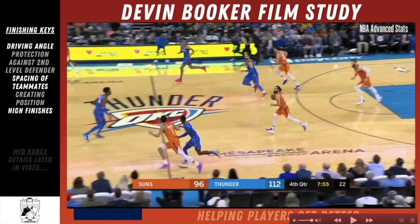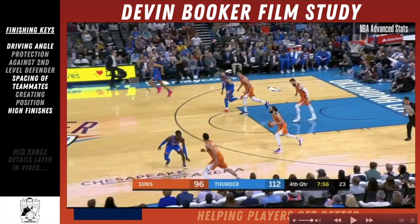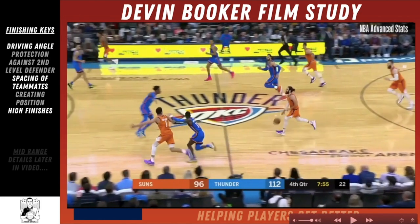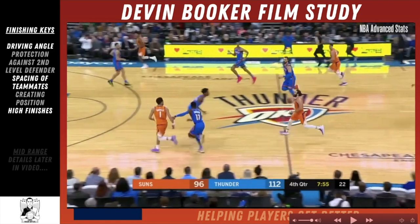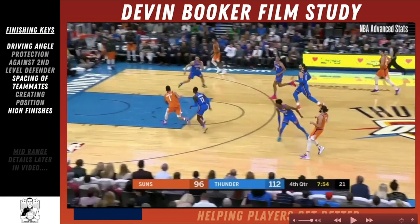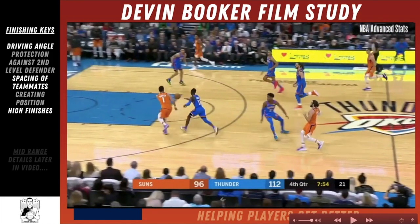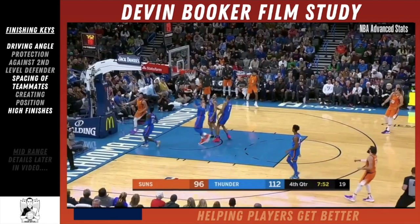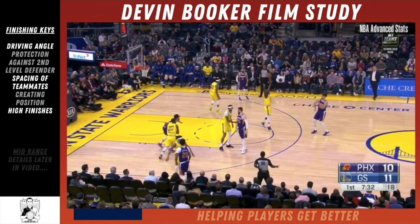This is a transition finish, and when we talk about vision, most people talk about passer vision — but guards, forwards, and centers who don't have the basketball also need what I call receiver vision. Receiver vision is when you don't have the basketball but you see a spot where you're going to be open. Devin Booker sees that spot, holds off Schroeder on his back, and then finishes jumping off his left foot and shooting with his left hand — a finish you need to add to your skill set.